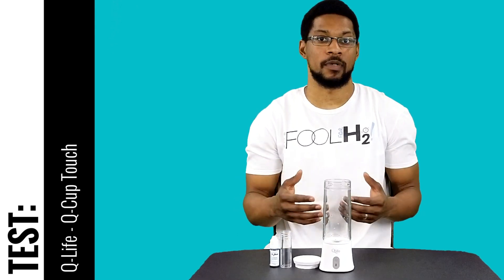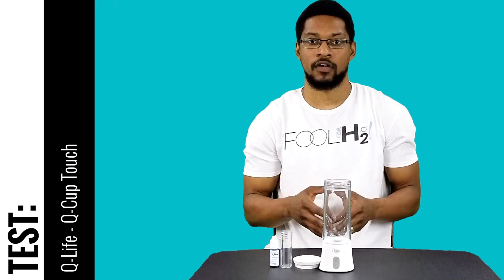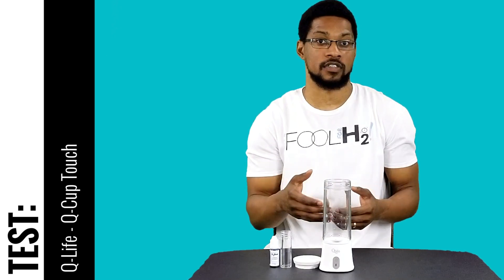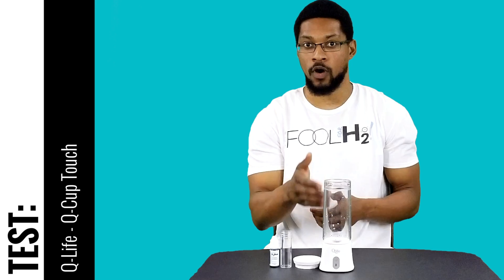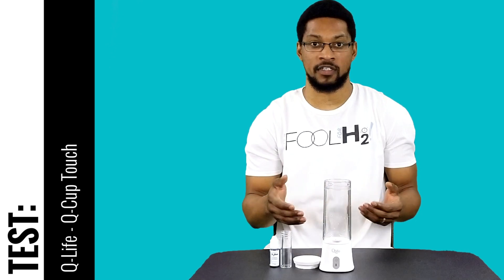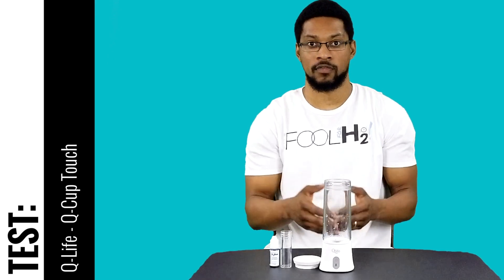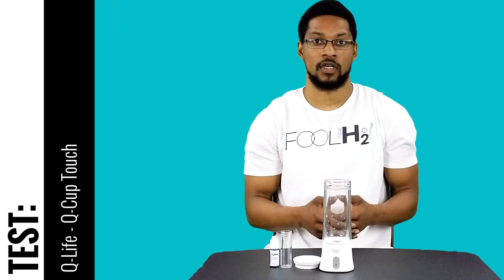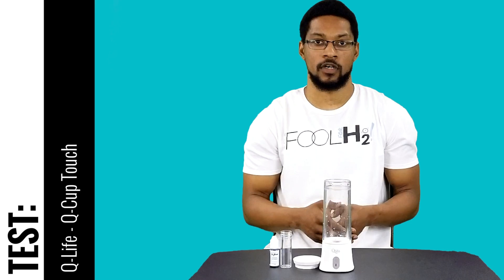What's up everyone, this is Taiwan Hover with Shoe Hub, and we're here to do a test video with the Q Cup Touch offered by Q Life. It is a recommended product of ours — it passed our minimum recommended performance standards. In this video we're going to test the dissolved hydrogen concentration that the portable can actually generate within water. We're going to put water in, run it through a session time — this particular portable has a session time of 3.5 minutes — and we recommend using it in consecutive sessions, then drinking from the flask or cup itself. We're going to run it for three sessions at 3.5 minutes, then test the dissolved hydrogen concentration of the water.